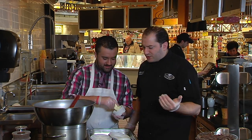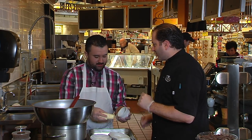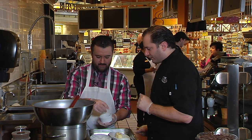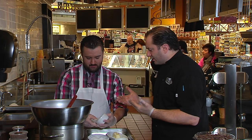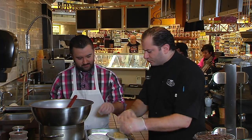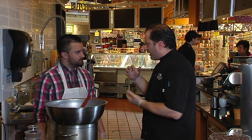This recipe will give you about six ramekins. If you have any extra mixture, it's great to eat straight from the bowl. Make sure your eggs are pasteurized. From here, we're going to put these in the freezer — that's a key step.